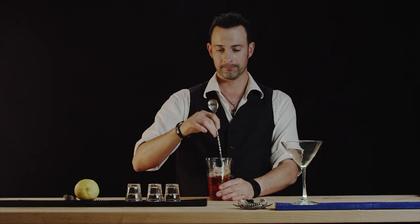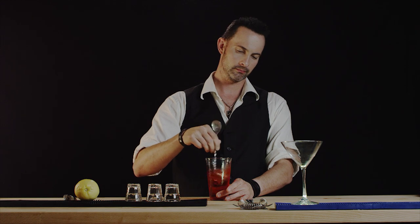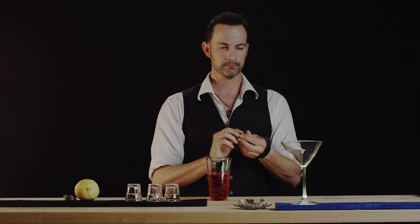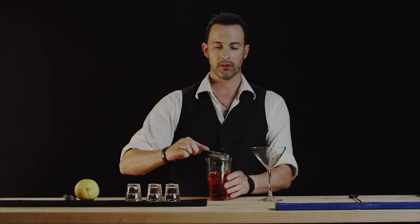Now stir. We want to give this a good 15-second stir — we really want to chill this. There we go. Now let's go ahead and strain into our martini glass.